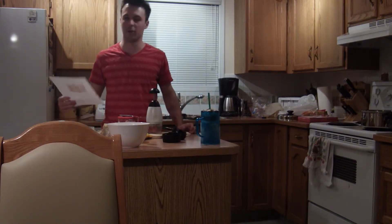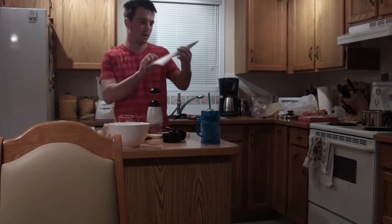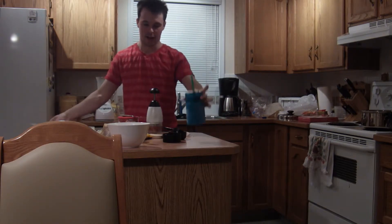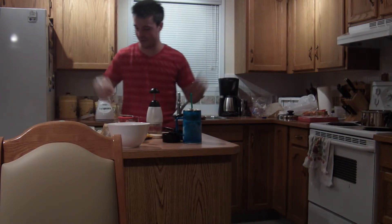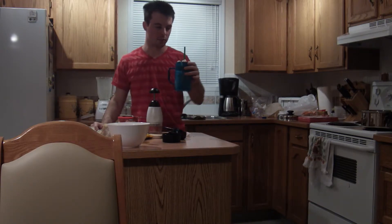I just finished making the frozen hot chocolate recipe that my best friend Nicky found on Pinterest. This is what it ended up looking like. As you can see, my kitchen is still a mess from it because I like to do videos before I clean up. Anyways, this is what it looks like.